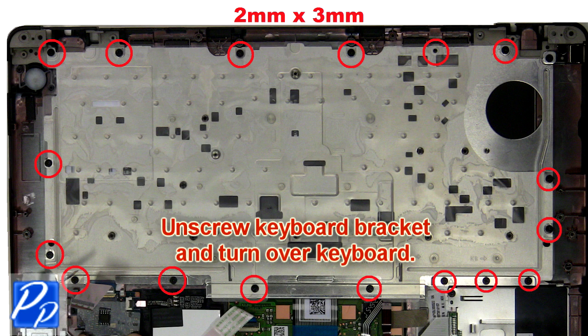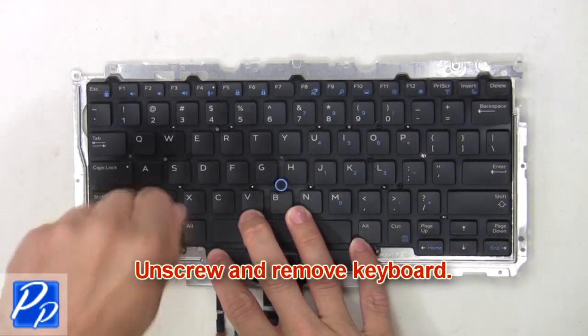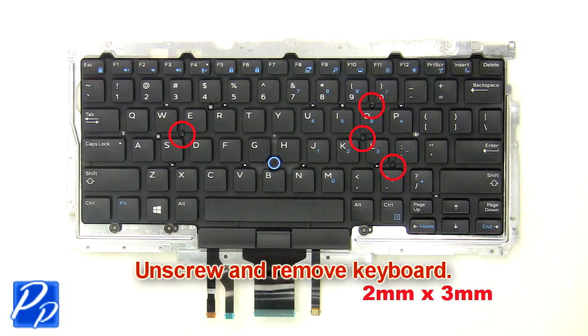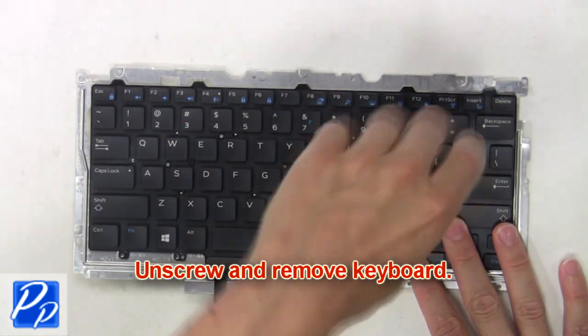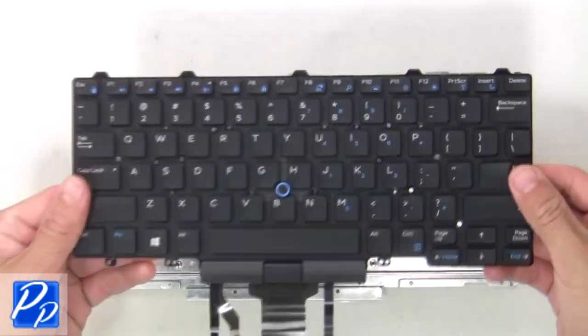Now unscrew the keyboard bracket and turn over the keyboard. Then unscrew and remove the keyboard.